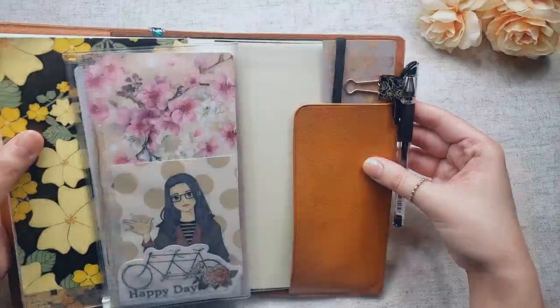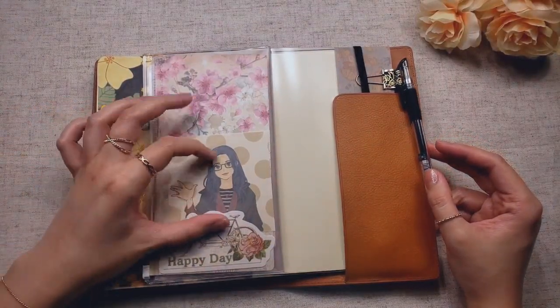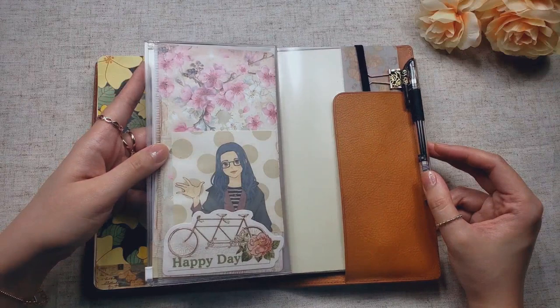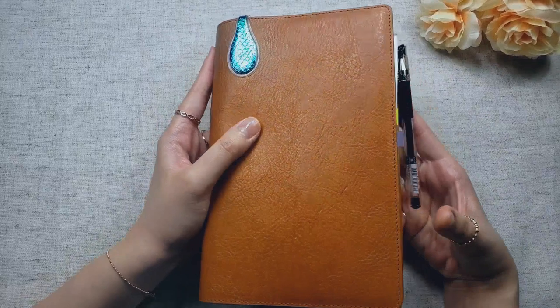And that looks really cute! The other change I made on my setup is I added this little Picrew avatar of me. I thought it was really cute — it's pretty close to how I look and how I dress. I love it, and I just wanted it in my planner. Otherwise, nothing else has changed.